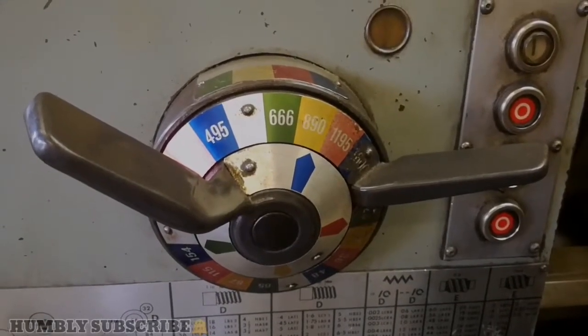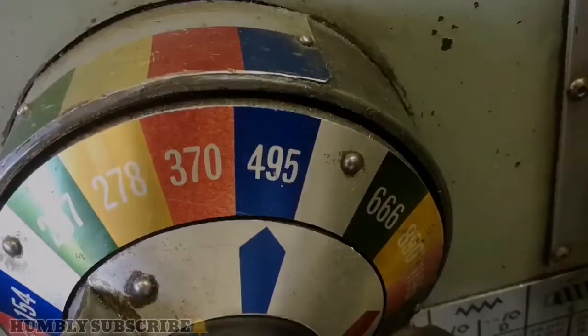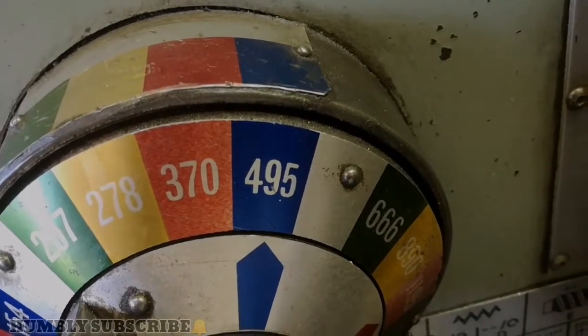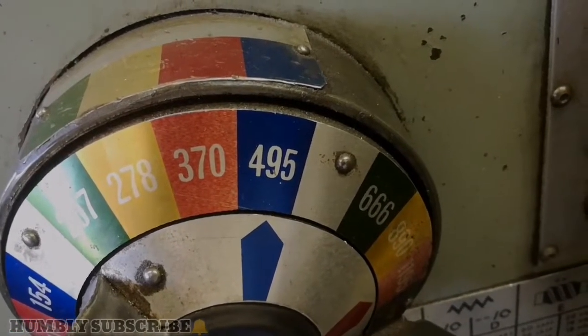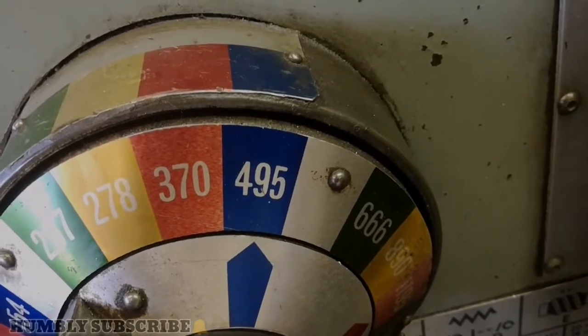Now for setting the speed, we're going to run at 495 RPM as in the previous video. We have aligned these three blue sections on the speed mechanism, and it's now going to run at 495 RPM. Start the machine.